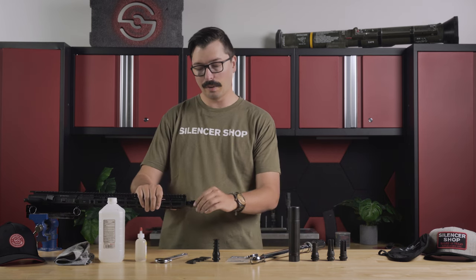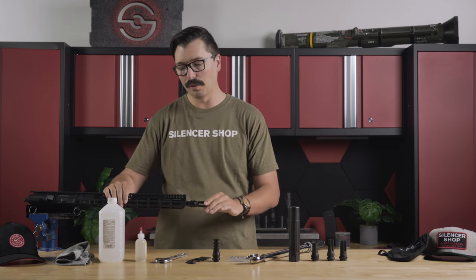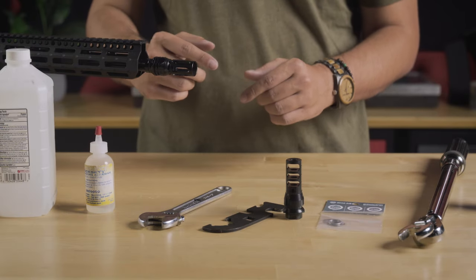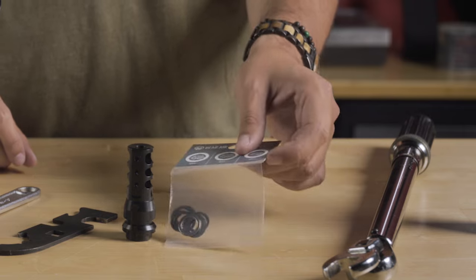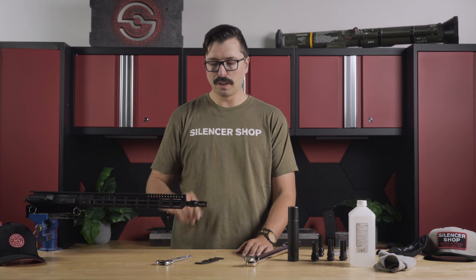First, there are a couple of tools that we're going to need: your upper, whether it has a muzzle device already attached or not; a vise or something to secure the upper so you can work on it; alcohol to clean the old threads; Rockset if you want to attach it more permanently; some sort of wrench to break the old device off; your new muzzle device; shims to time it; and a torque wrench to make sure it's torqued properly.